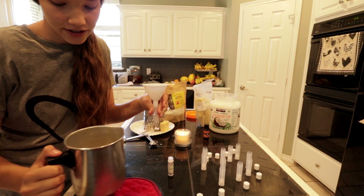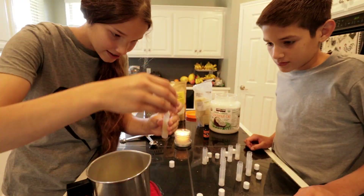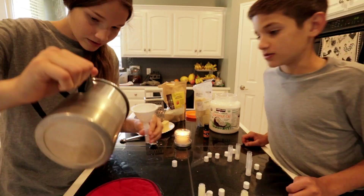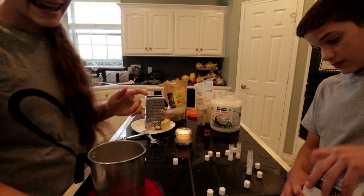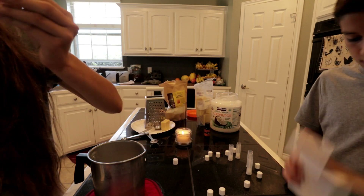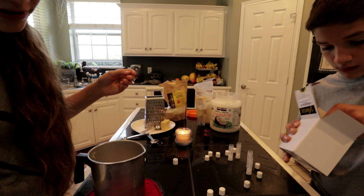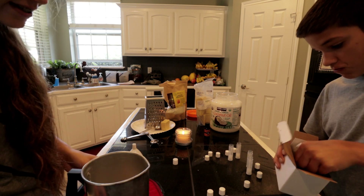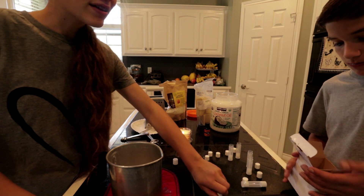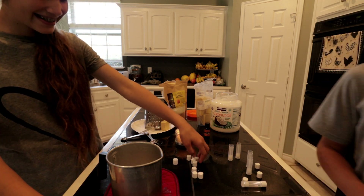All right y'all, it made eight of them — look how good they look, they're already hardened and they smell amazing, that's just so awesome! Now we're going to start melting the other batch. That made eight, so it's going to be 16 little things of chapstick — that's crazy!